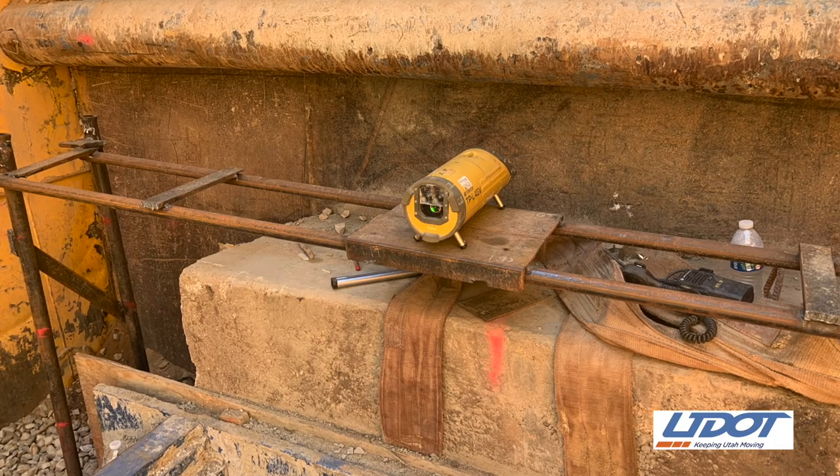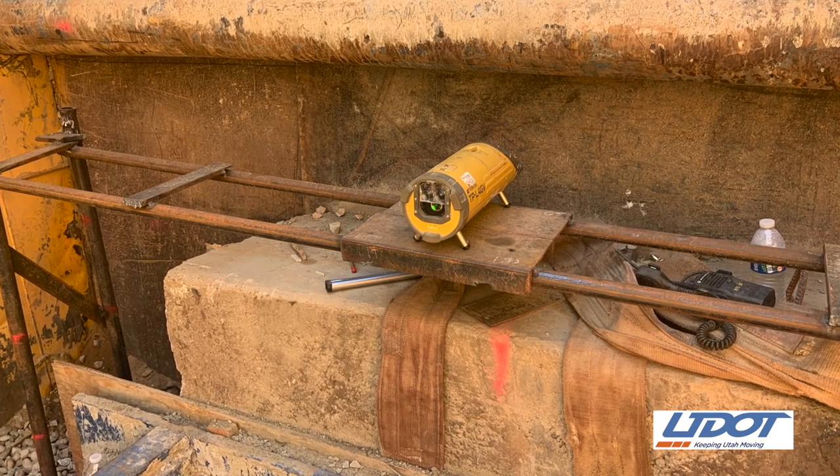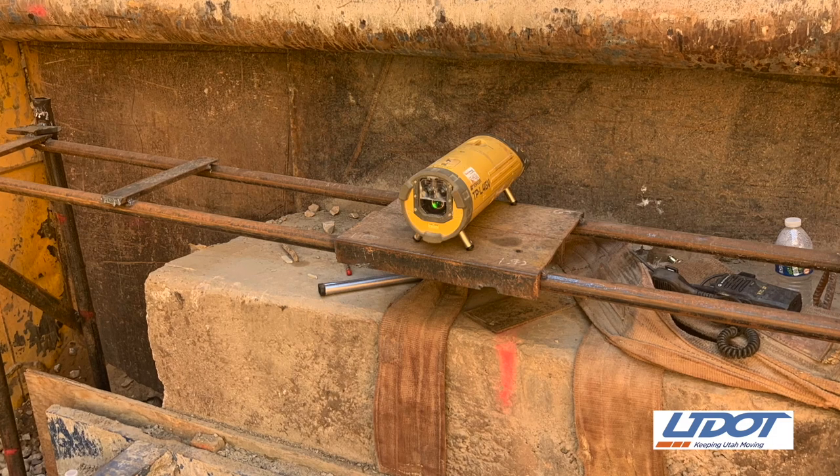The whole system is guided on a pipe laser. We set it down and plumb bob it in. We have a target up in the front on hinges — when we start to move, we drop that target and we know exactly where we're going. We steer it by just digging out one side more than the other.